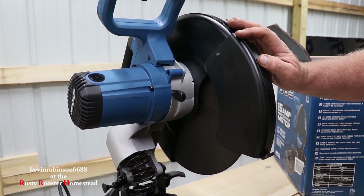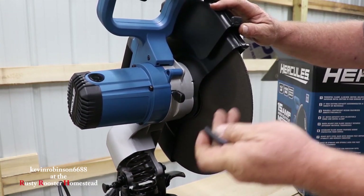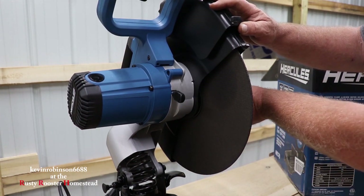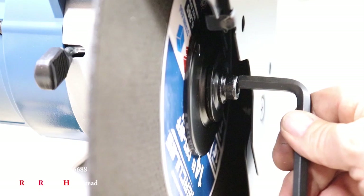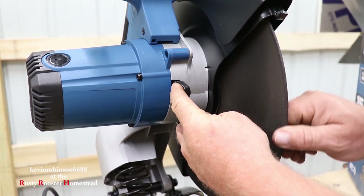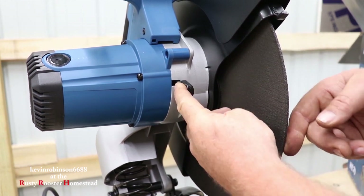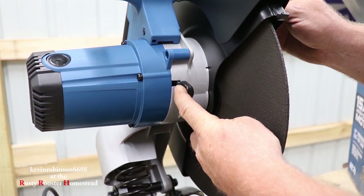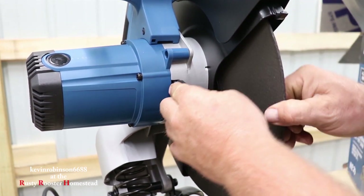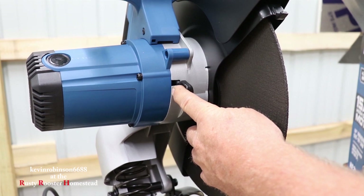Another thing that this machine has that mine does not is this button right here. When you're ready to change your blade, you grab your little allen wrench, stick it on the end, push this over and twist it until it locks. Now that's locked in — you're able to grab your allen key and break your blade loose. That's a pretty nice feature. So it's locked in, we can break that blade loose and take it off, put another one on pretty quick.